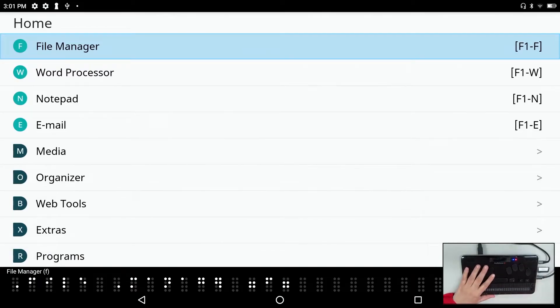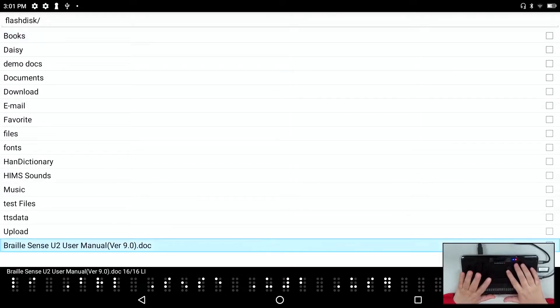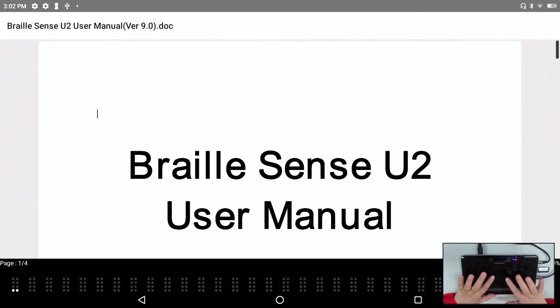Remember all that stuff about double storage, double RAM, upgraded processor, and Android 10? What does that mean in your practical world? Let's start with some speed tests. I'm going to open a really large file — the BrailleSense U2 user manual, which is about 460 pages. I pressed enter and as soon as it started to say 'BrailleSense U2,' it was already loaded. That is how quickly things load these days.